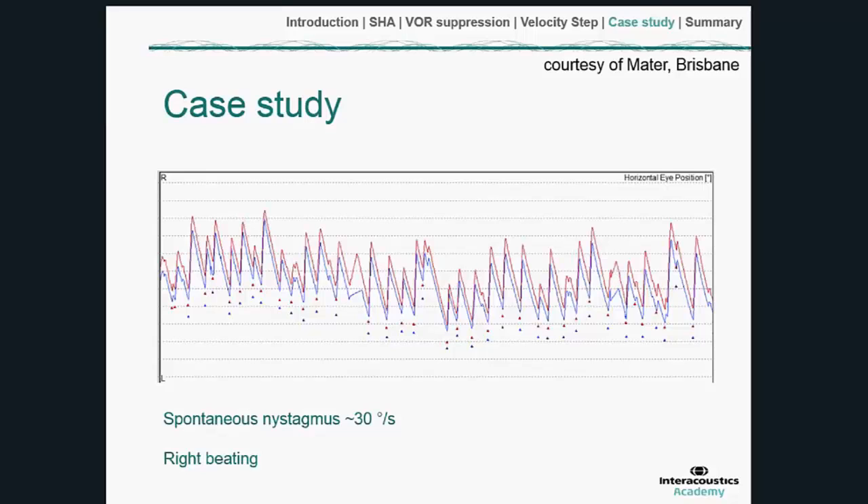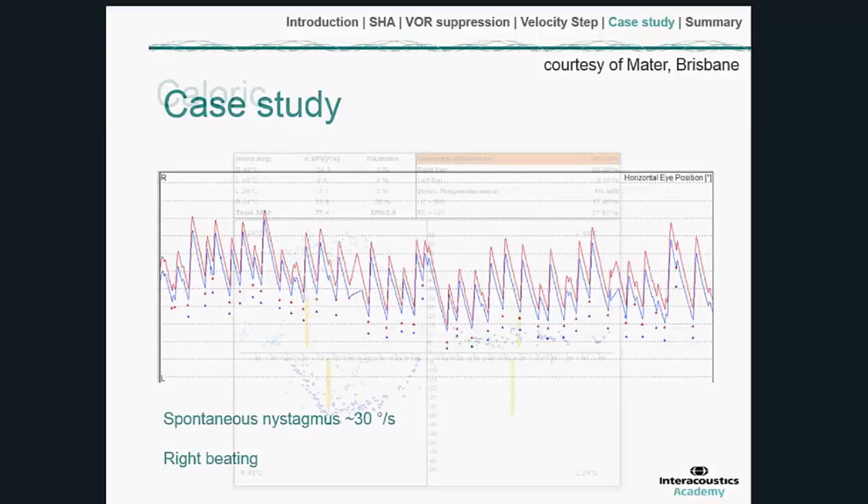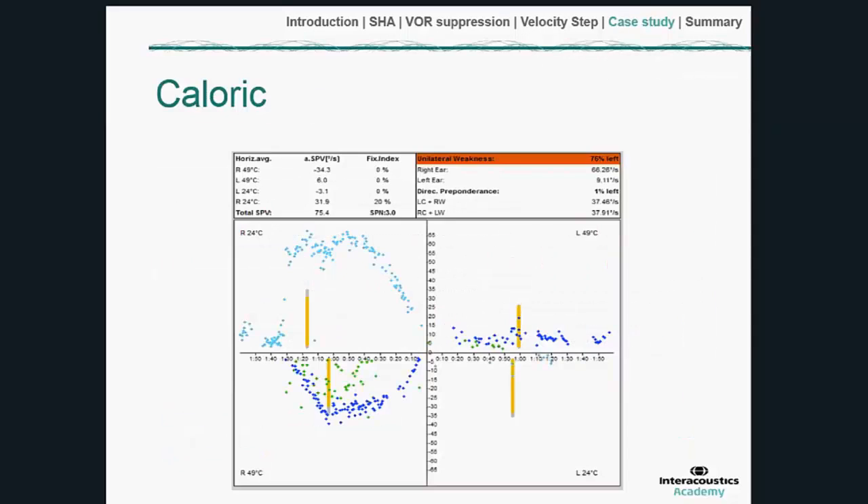The caloric results corroborate this. The left was the suspect ear. When the right ear was tested, there was a very healthy caloric response; but the left showed a very low caloric response — at the point where we would say that's a hypofunctional ear. We don't know if there's any residual function there, as slow phases to stimulation were consistently below 10.